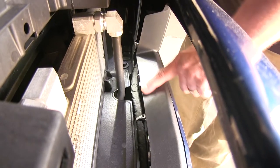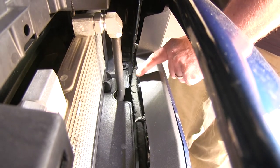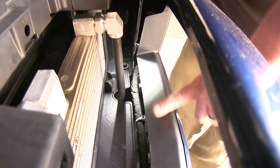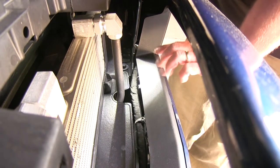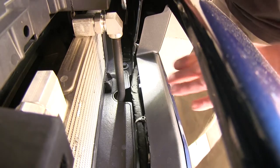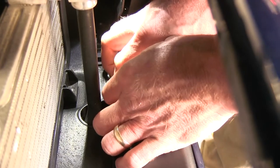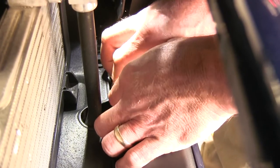Now on the bottom side of the opening in our bumper, there's going to be a 10 millimeter bolt on the outside, and there'll be one on the outside edge of the other side as well. We're going to take out those two 10 millimeter bolts and set these screws aside for reassembly once we put our grill into place.